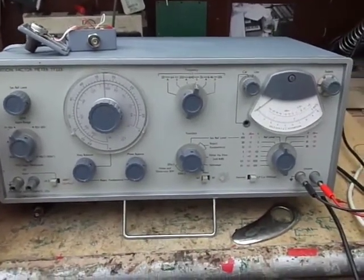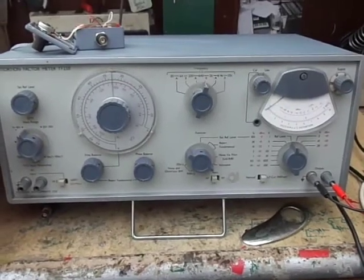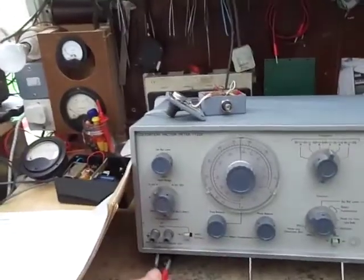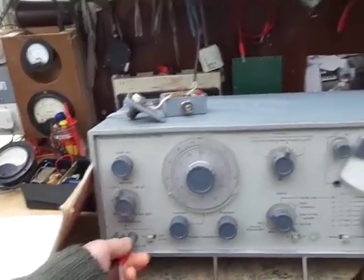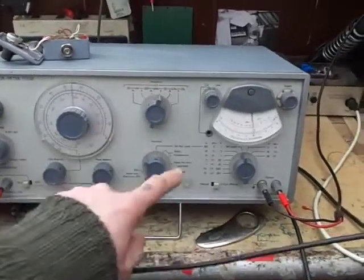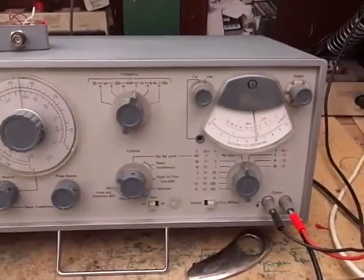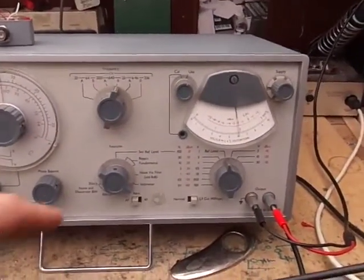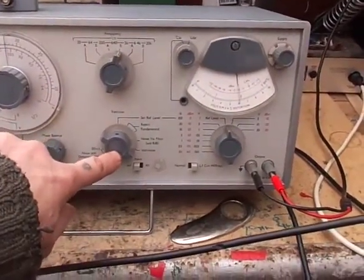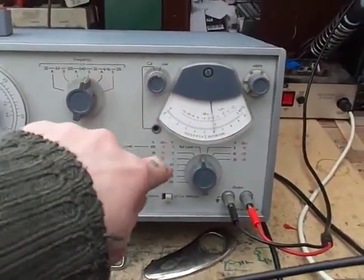It also has a 2 RMS voltmeter. So let's stick a signal in and take a distortion measurement. We've got it on the voltmeter at the moment, just selected there.